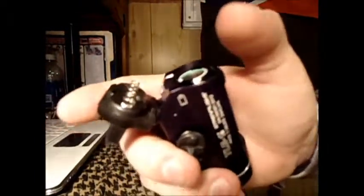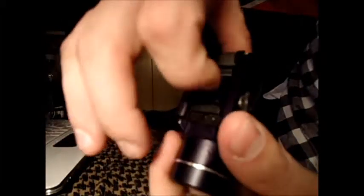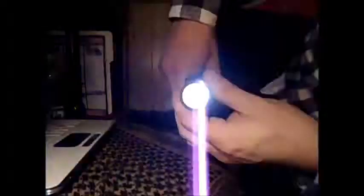To put it back together, put the bottom in first, and then take the tab that you flipped towards the front, pry it towards the battery door, and then you're all sealed up and ready to go.